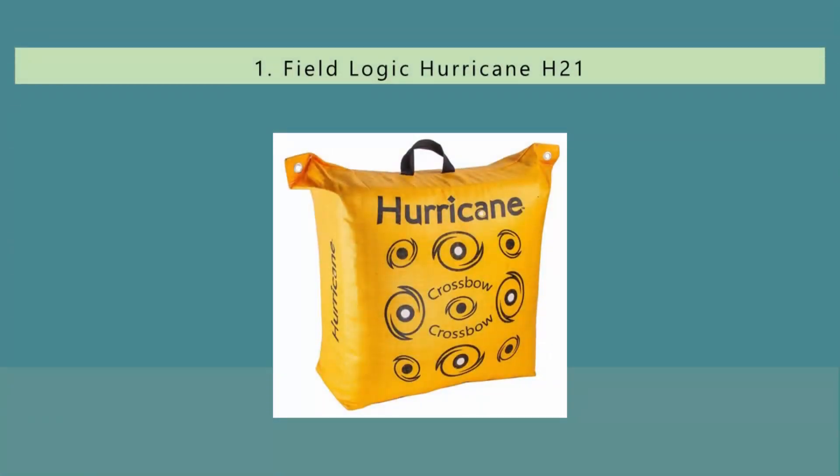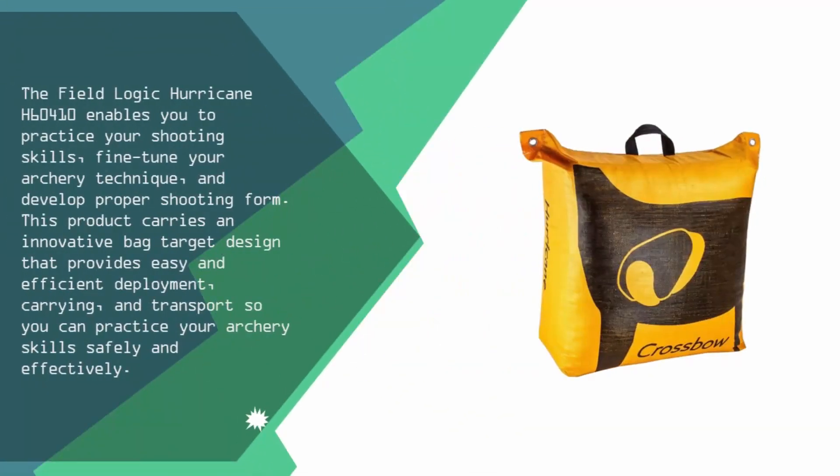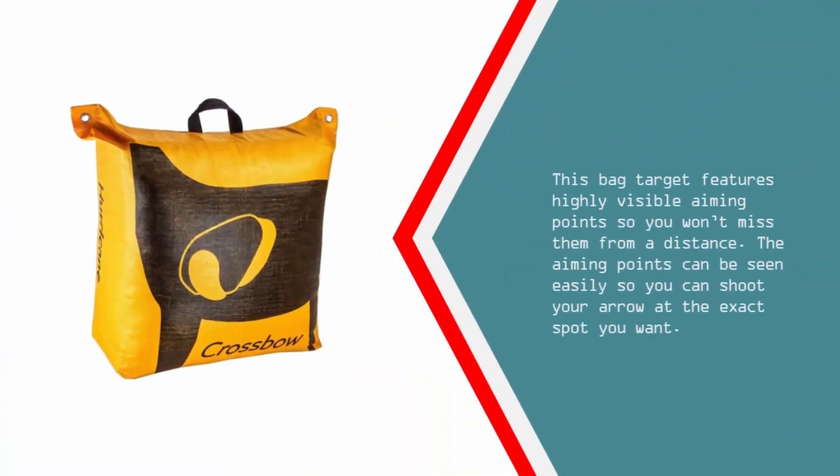Coming in at number one, the Field Logic Hurricane H60410 enables you to practice your shooting skills, fine-tune your archery technique, and develop proper shooting form. This product carries an innovative bag target design that provides easy and efficient deployment, carrying, and transport so you can practice your archery skills safely and effectively. This bag target features highly visible aiming points so you won't miss them from a distance.